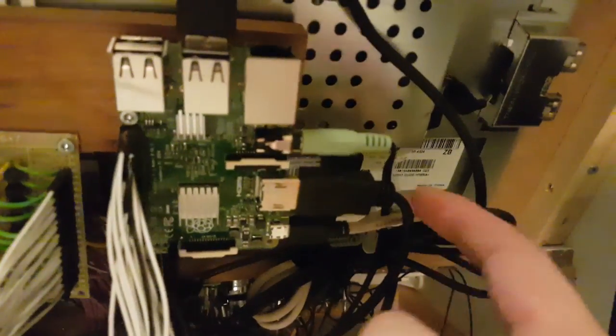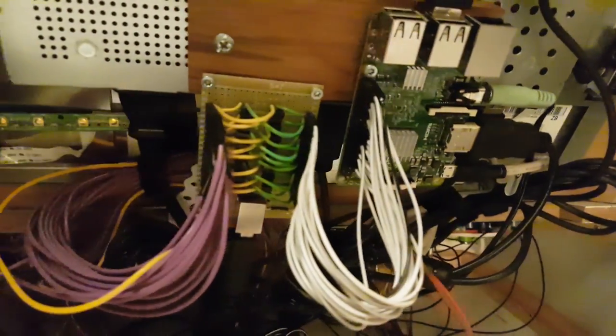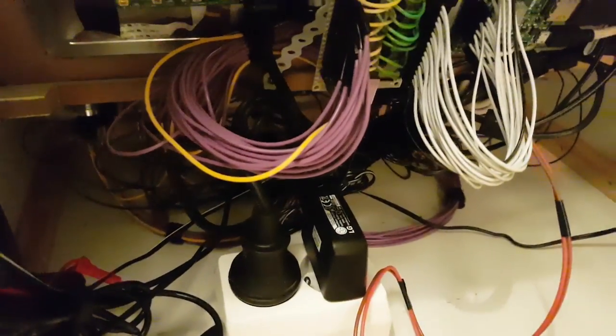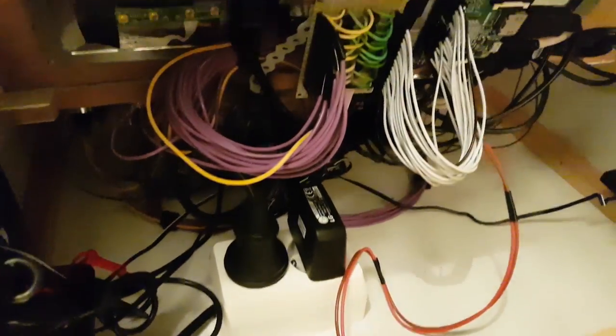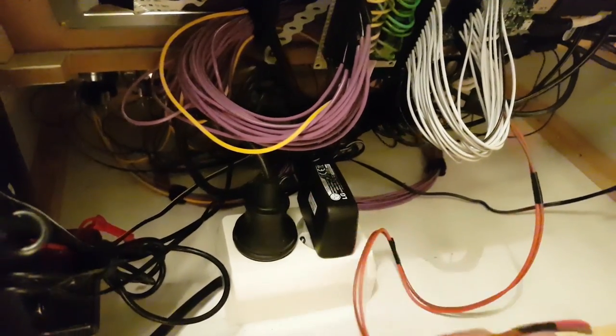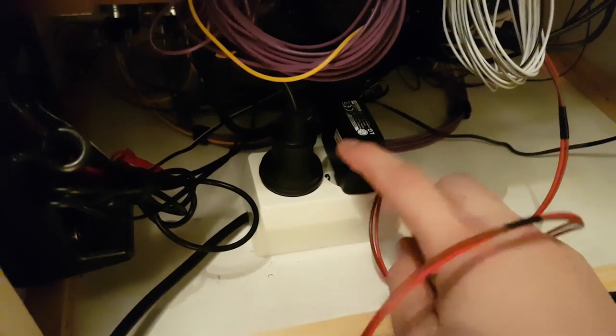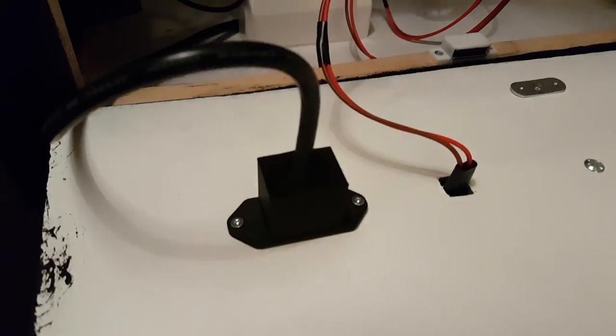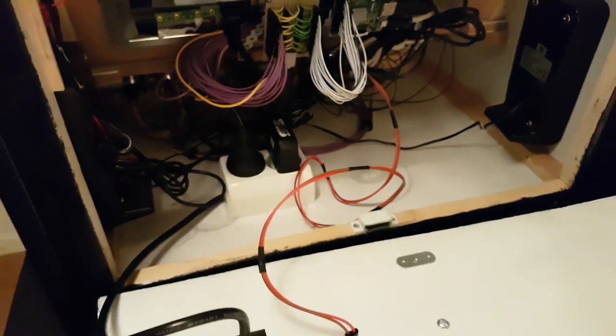In previous builds I would normally have power connected directly to the monitor and then supply the Raspberry Pi and speakers from the USB port of the screen. Even though that worked great, I noticed a huge improvement in sound quality when separating the Raspberry Pi from the monitor. Therefore I decided to use a power socket instead for this and future builds, so that the Raspberry Pi can have its own power supply. Apart from that, there isn't much interesting going on in here, so let's close it and have a look at the software.